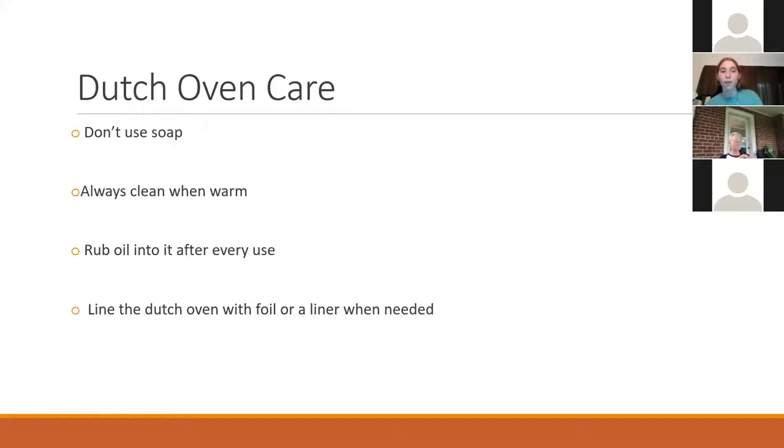Line it with foil or a liner when needed — I wouldn't even recommend doing it every time because it can mess with your cooking times, since it affects how the heat comes through. I would only really use it if you're doing something pretty sticky, like some kinds of breads because they tend to stick if you're not careful. A new dutch oven tends to stick quite a bit at first until you use it a couple times and really build up that seasoning. I had a pre-seasoned dutch oven and it worked well. Every once in a while I'll go back and re-season it if it starts chipping or looks like it's getting a rust spot, but other than that I just try to keep it clean.